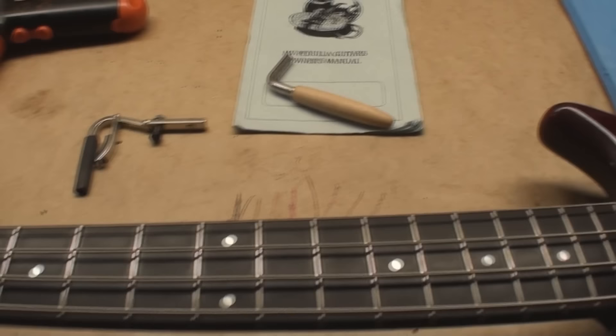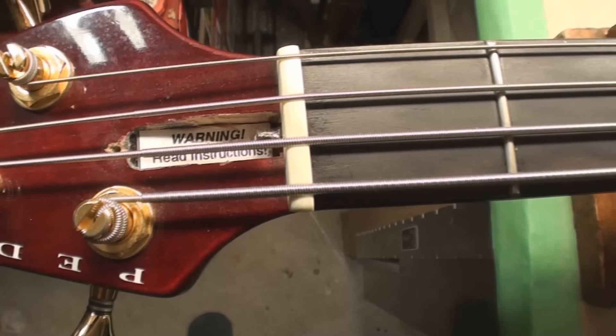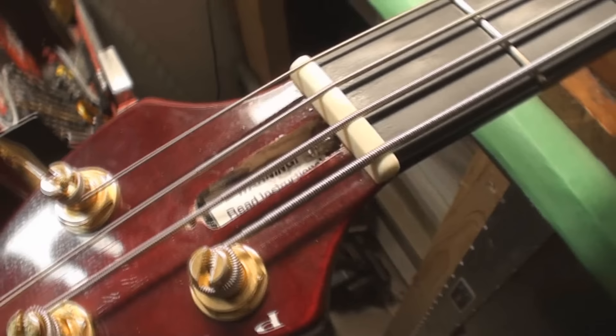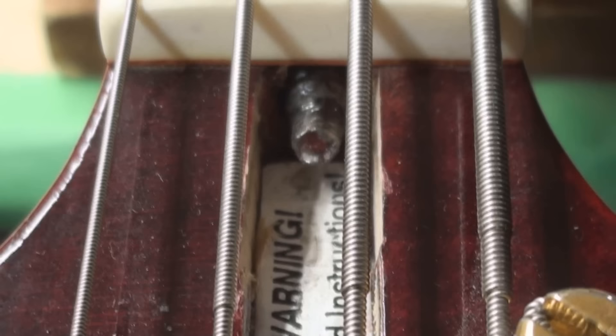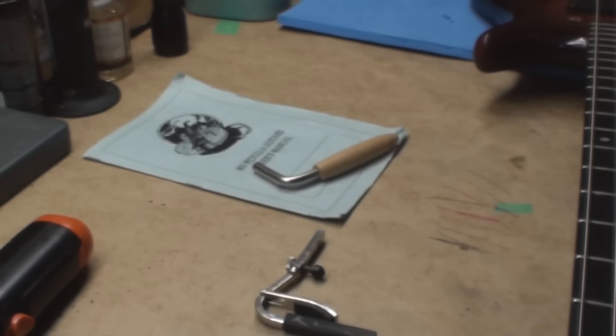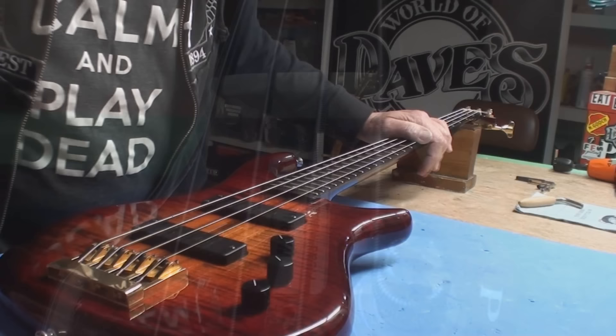This is where the comedy totally begins. When you open the truss rod cover it says 'Warning: Read Instructions.' I've never seen that, but I think more guitar manufacturers should put that in there. If we look closely, I think what happened is that used to be square and then someone put a hex thing on it and didn't use that wonderful wrench - they just chowdered it. That's the bad news. We'll get to the good news.